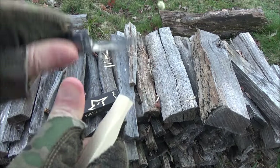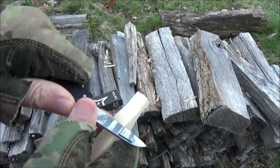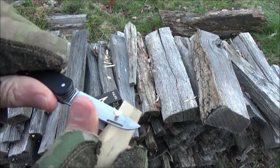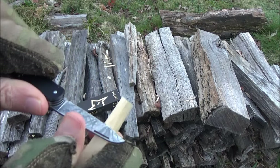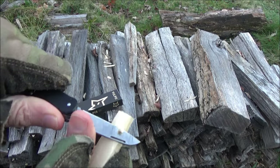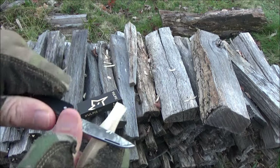They do have different models with pricier steels including M390. You basically got a 2.2 inch sheep's foot blade of that stainless steel. It seems to be doing okay on the whittling. It did come sharp.